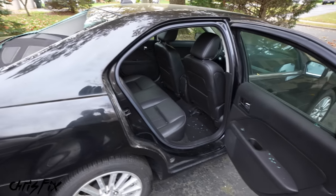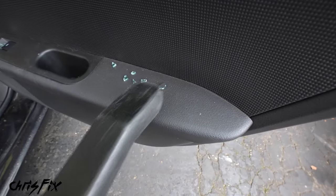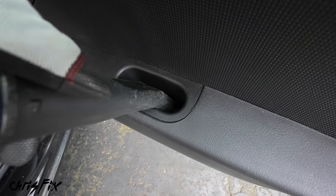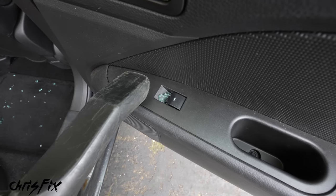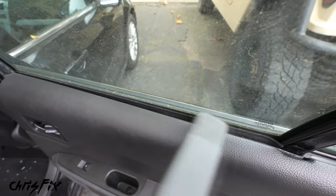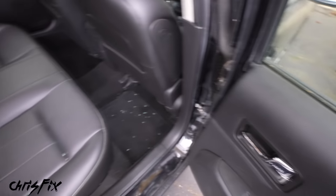With the rear deck vacuumed — and when glass breaks it can travel 25 feet — make sure you check the front and rear seats as well. There's glass on the armrest, inside the armrest pocket, on the window switch — pretty much anywhere with a little pocket to hold glass, you'll find glass. It's important to be thorough and vacuum the entire interior of the car.